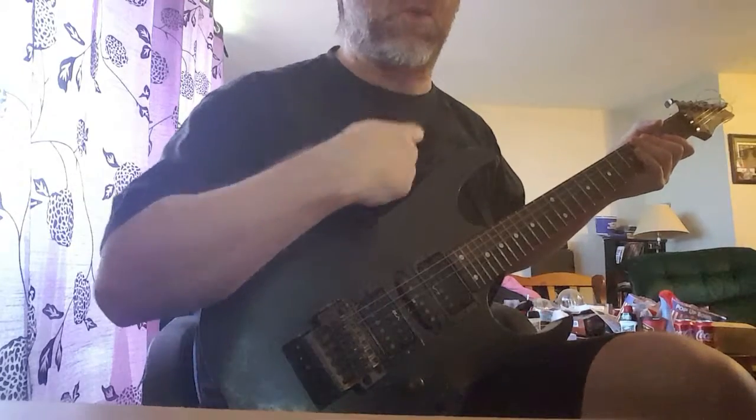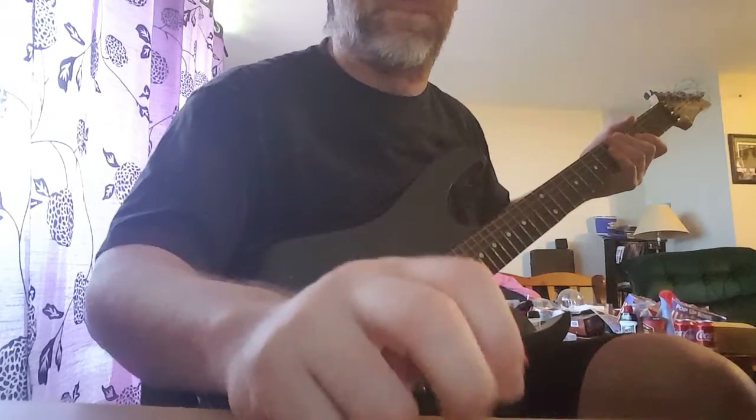I do not have the pedal that Dimebag has, so I cannot do this correctly. This is the way I do it to get that sound — he's actually stepping on a pedal to do that. I don't have that pedal, that's why I'm going to use pinch harmonics.